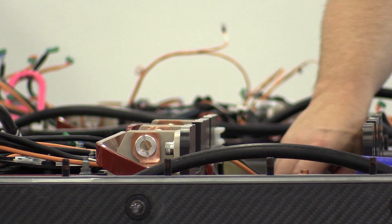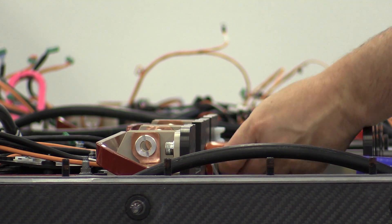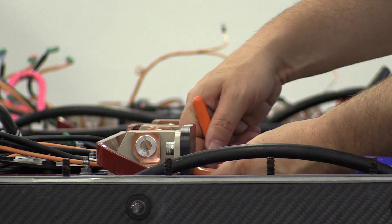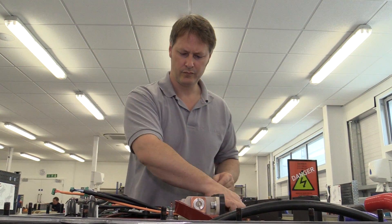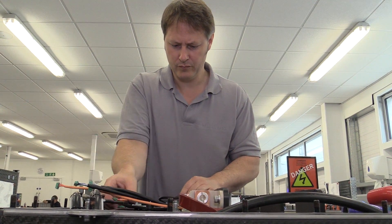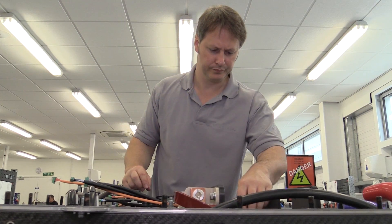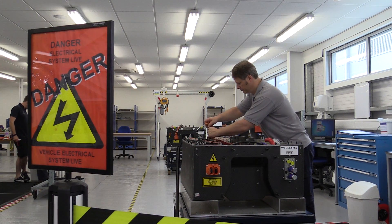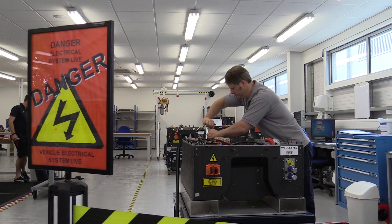Williams has been designing its own KERS system for its Formula 1 racing car for the last 2-3 years. We've also done work with some major OEMs on things like the Hypercar and the much-publicised CX75 — Williams designed and developed a battery for that. The Formula E battery very much builds on that experience to constantly improve the way we build things.